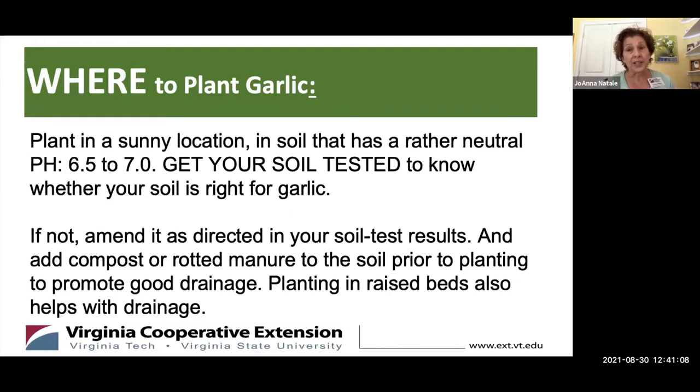Where to plant: you'll need a sunny location and neutral soil with a pH of 6.5 to 7. You need to get your soil tested to know whether it's right as-is for garlic or whether you need to amend it. Before you plant, always add compost or rotted manure to the soil because it helps with drainage, and good drainage is so important for growing garlic. Even raised beds are even better.